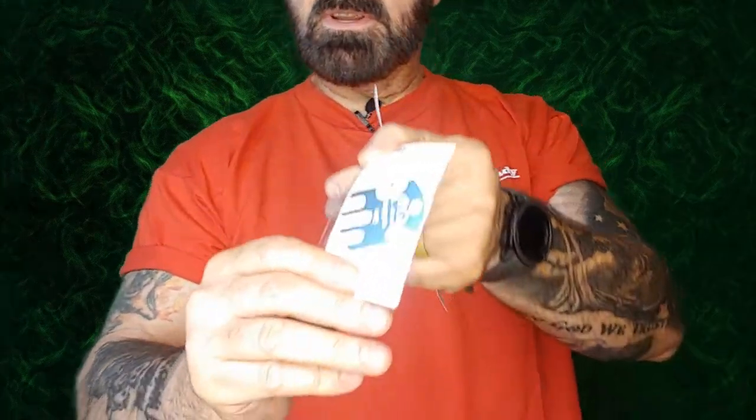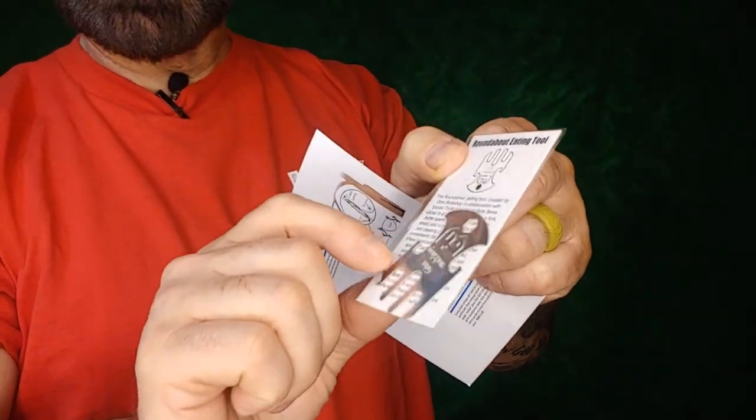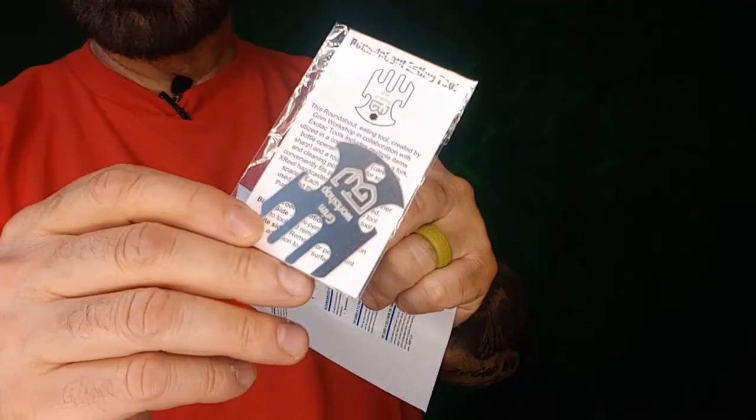Next we have the Roundabout Eating Tool — a fantastic little piece of any mess kit that combines an eating tool with a bottle opener and can opener. Being one millimeter thick means it can easily fit within any mess kit or be kept in the small Roundabout Tin included this month. MSRP is $14.95. You get your fork tines, bottle opener, can opener — nice and lightweight, something you can easily wear, carry, or store.